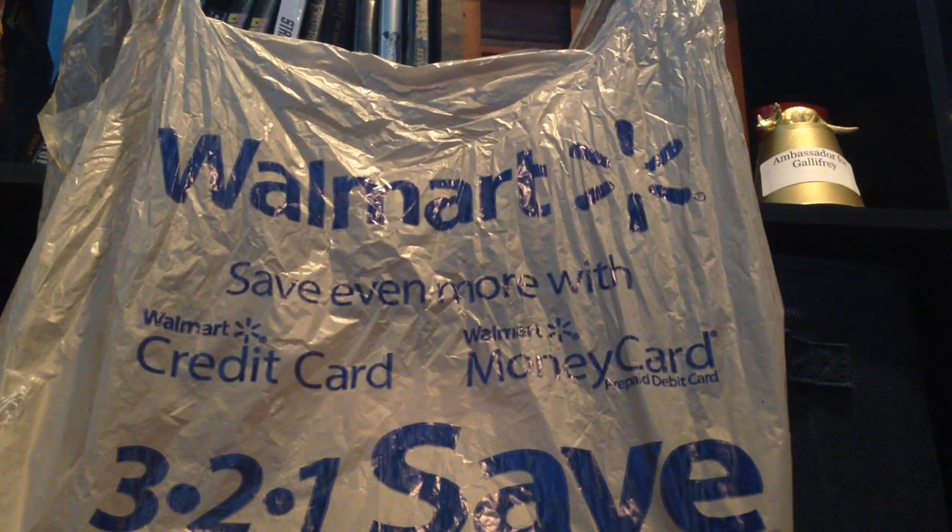What's up? Today I'll be reviewing the Marvel Legends Vision from Walmart.